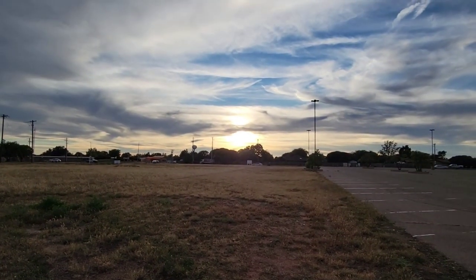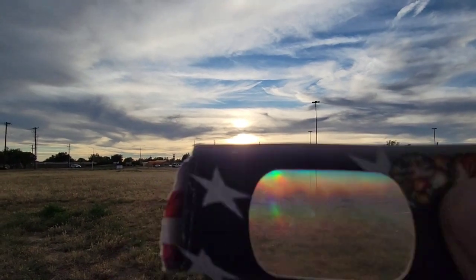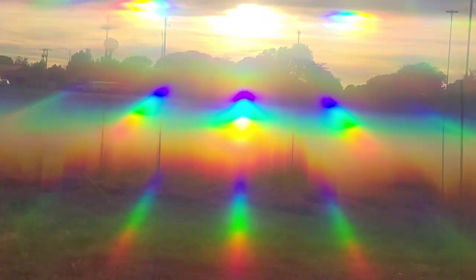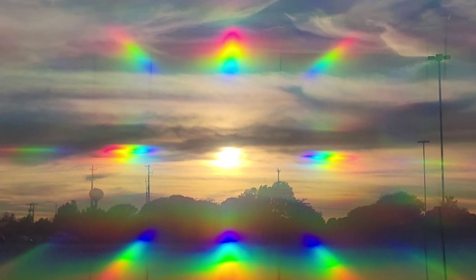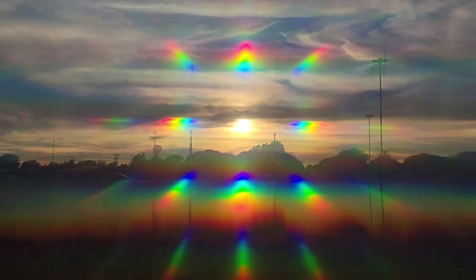Here's another shot with the sun with cloudy skies and some aircraft contrails. We'll put this chromatic filter over the lens and see what that looks like. Yeah, even zoom in and zoom out.